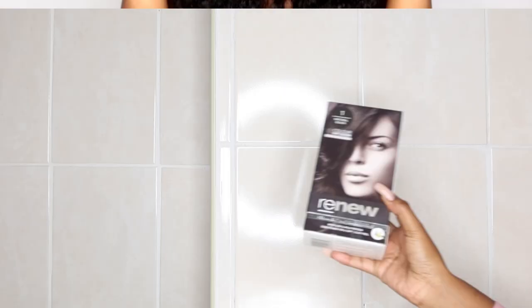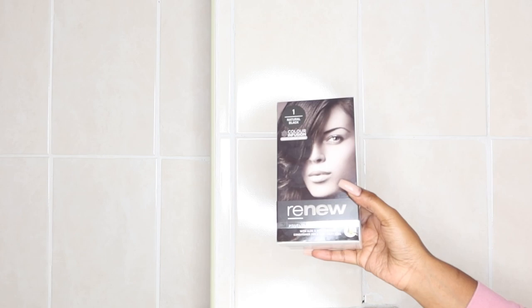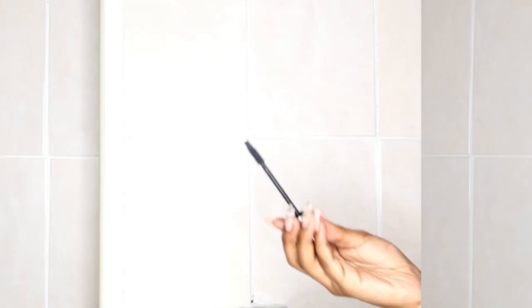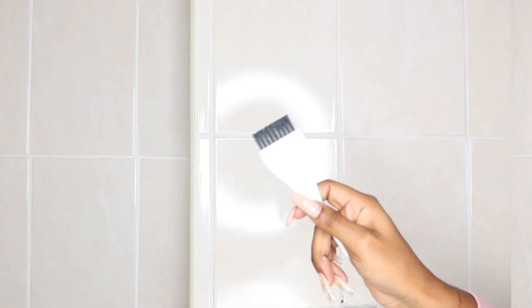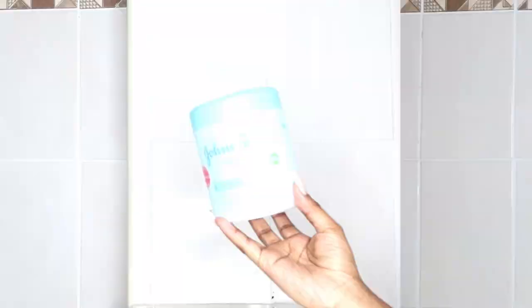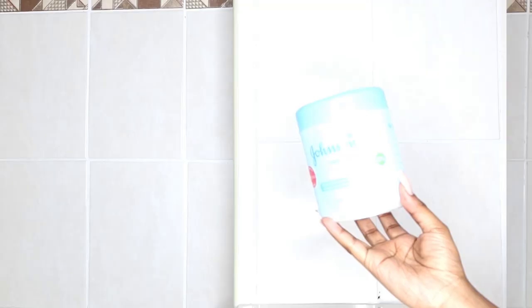Okay, to achieve this you will need: black dye of your choice — I used the Renew brand in Natural Black as recommended to me. You'll also need a mannequin head, a spoolie or an old mascara brush to save money, an applicator brush that normally comes with the dye, a mixing bowl, foil, a pair of gloves, Got2b Glue spray, and petroleum jelly or Vaseline.